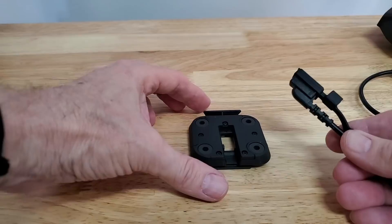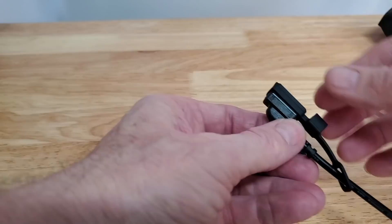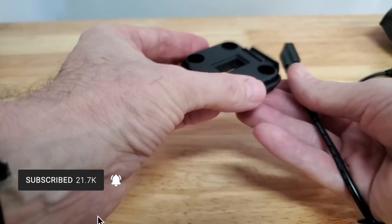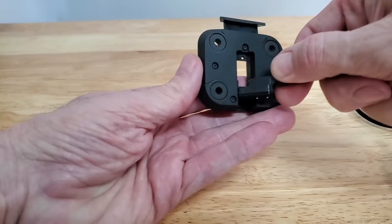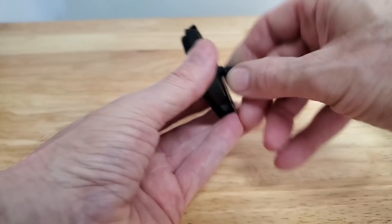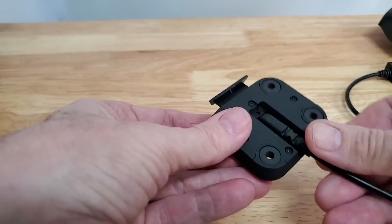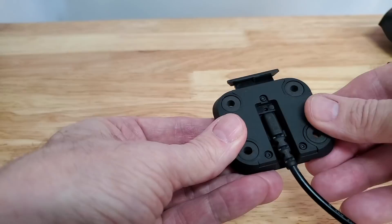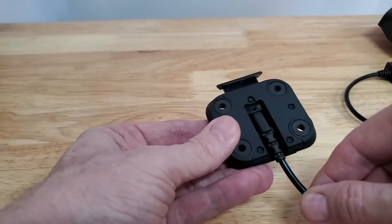The first thing we need to do is attach the power cable to this base. Pull off the little rubber cover on the cable end and just let it hang off to the side. Notice the side that has the little deep wells — hold that up and feed the cable into the opening, push it through, and pop it back into place so that it's flat. On the back side there's a little hole, and we're going to use one of these tiny Phillips screws to hold this cable into the mount.